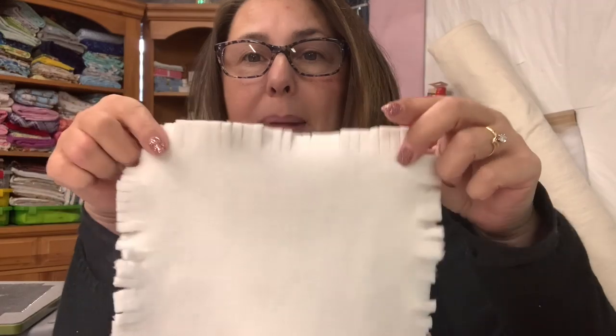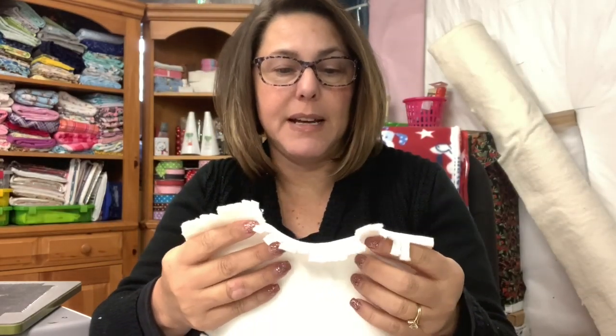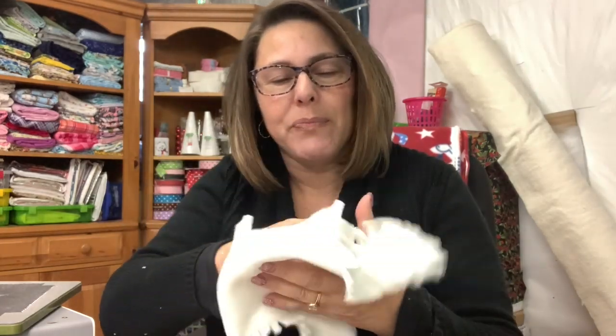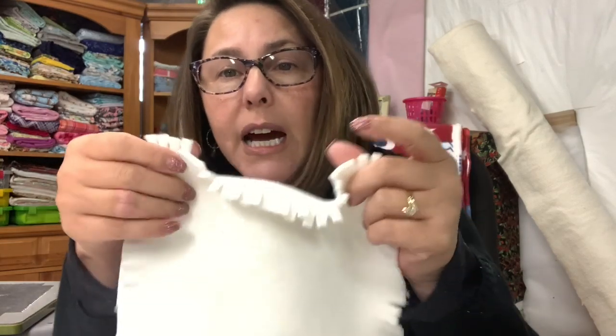I've already started cutting out the little fleece squares. This is going to be my backing fabric. It is really, really soft. This was that fleece fabric that my husband and I got, and I didn't realize it was like $26 a yard. So this is the most expensive fleece rag quilt I've ever made. I'm actually cutting it with my AccuQuilt rag die.